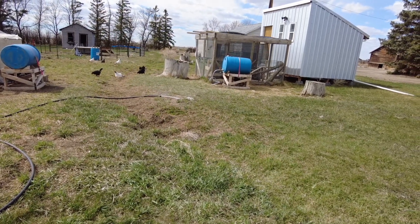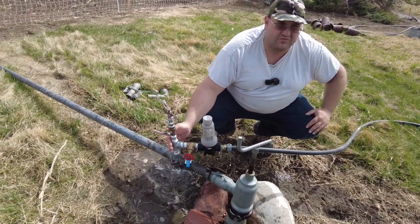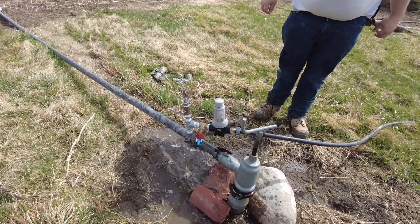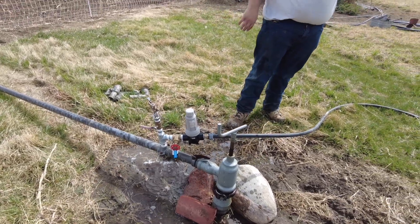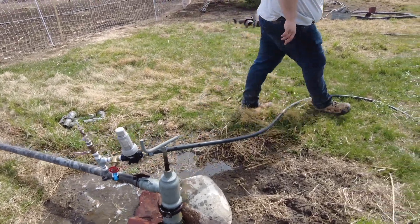How we set this up is we just plumbed it off of one of the sprinkler heads, so if you've got something like this, you can do this too. This is actually what I use to do our pressure washing on the farm - we hook a garden hose up off of one of these for pressure washing the vehicles, some of the buildings, etc. So let's finish filling up the water barrel.